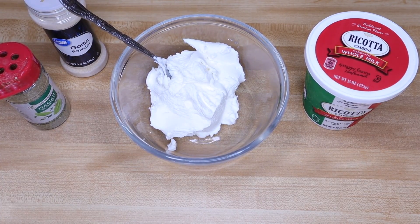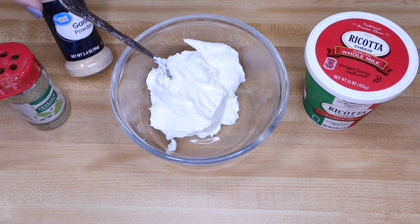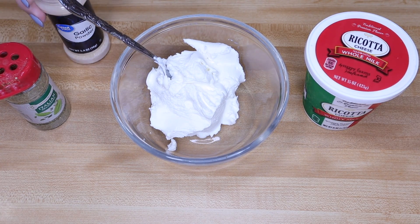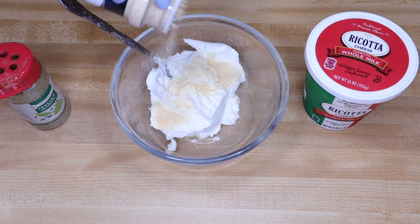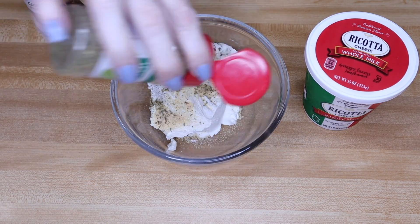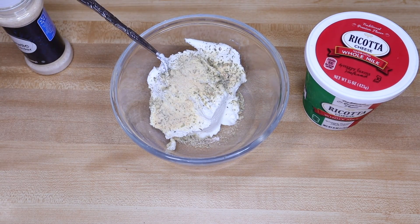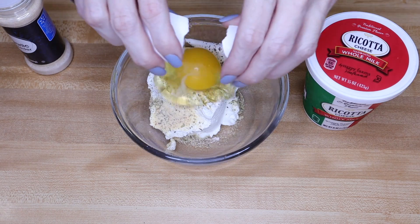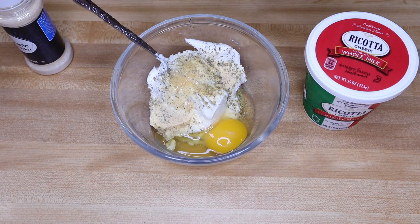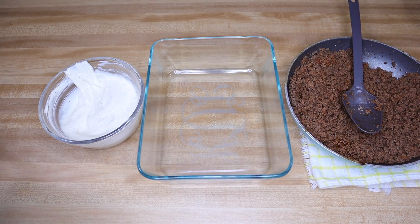In a bowl, mix together your ingredients for your cheese mixture — you've got your ricotta cheese and whatever seasonings you want. I'm going to put in some garlic powder and Italian seasonings. I love garlic! Then add one egg and mix it all up together.